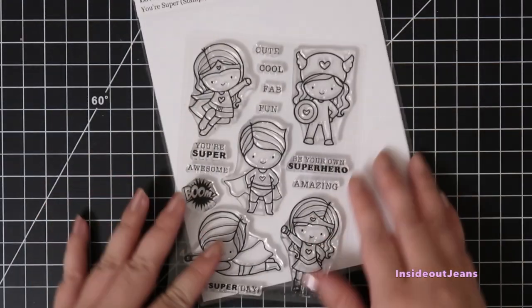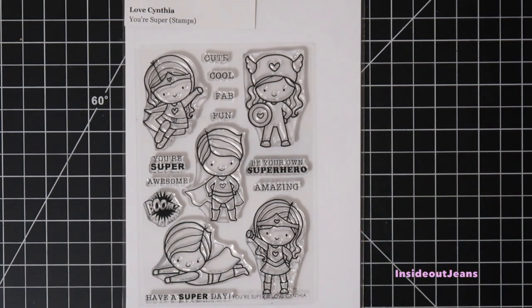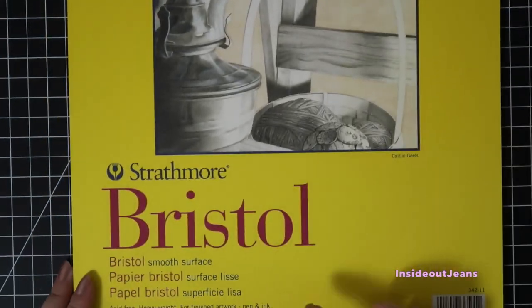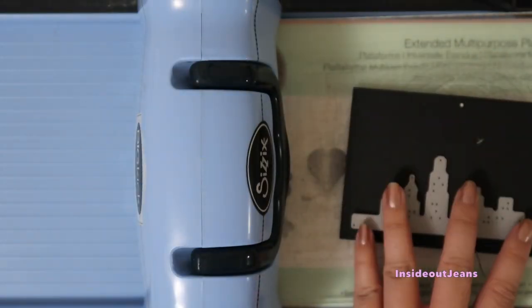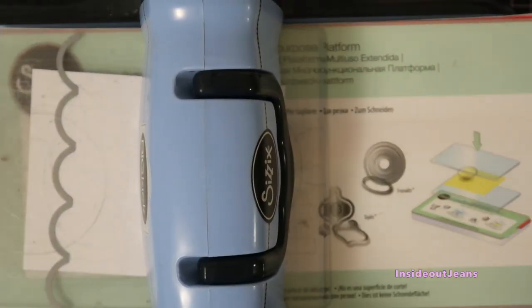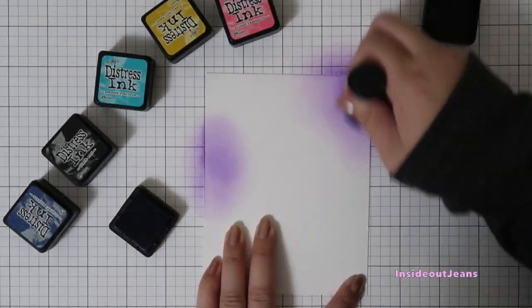Hey everyone, today I'm sharing a hidden slider card using the Love Cynthia's Your Super stamp set. Since I plan on using mostly distress inks for the background, I'm using Bristol smooth cardstock and cutting it down to an A2 size base. I'll also die cut a cityscape using a retired Clearly Besotted die and My Favorite Things stitch scallop edges for the sky.